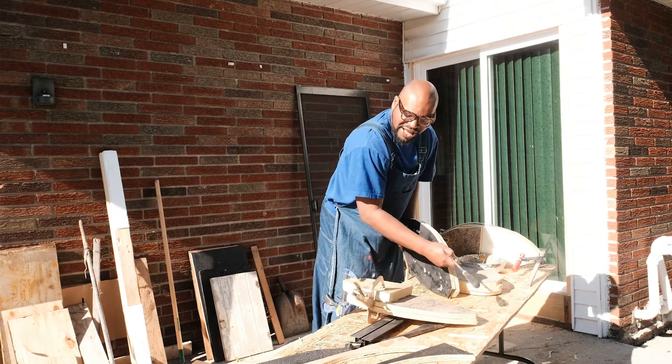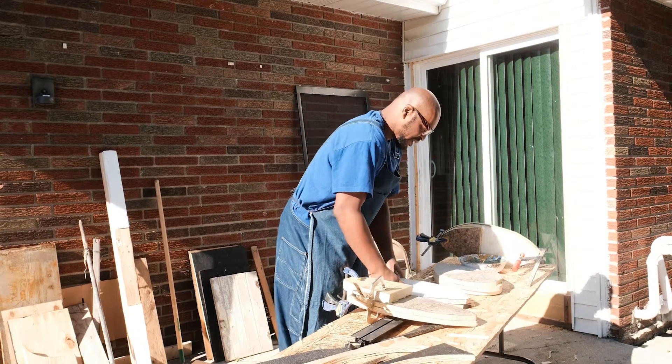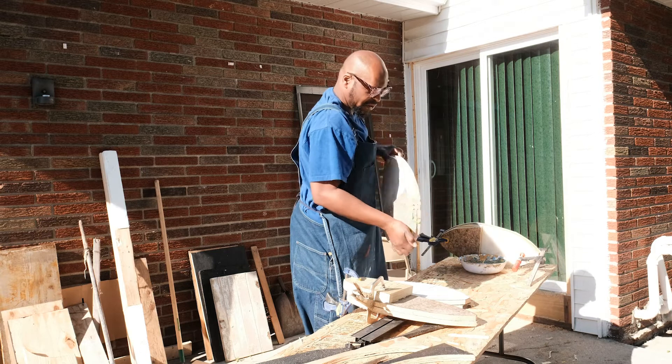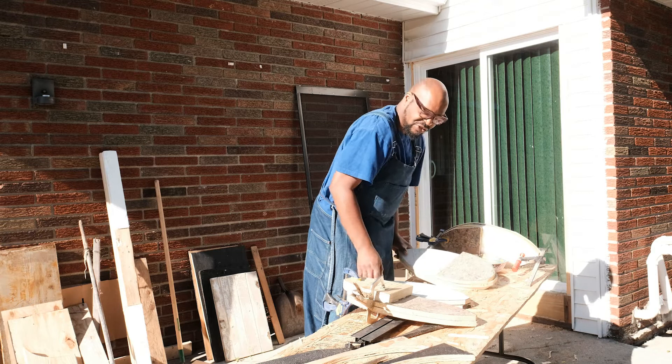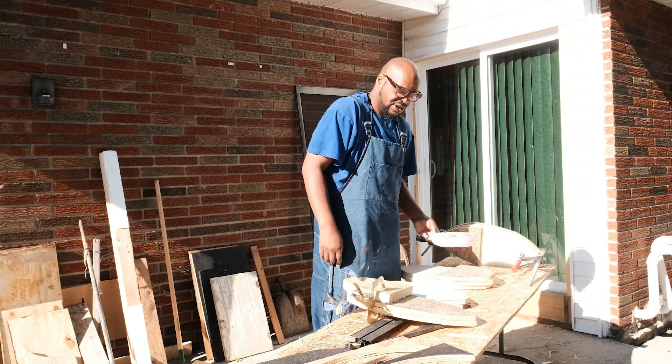I'm doing more mass because I have so many materials I have to get rid of. These are countertops that I found, so I decided to use them. Right now I'm just doing some basic woodworking stuff in terms of just filling in gaps and stuff like that.